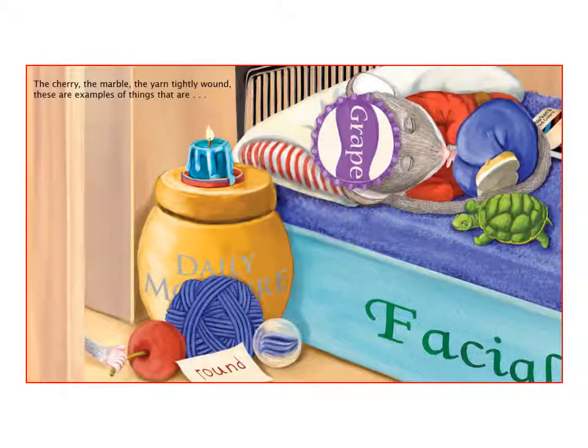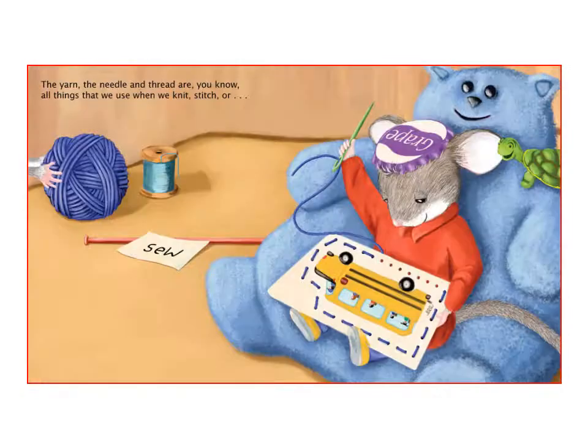The cherry, the marble, the yarn tightly wound — these are examples of things that are round. The yarn, the needle and thread are, you know, all things that we use when we knit, stitch or sew.